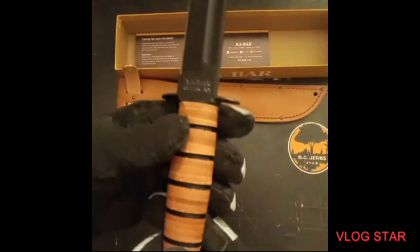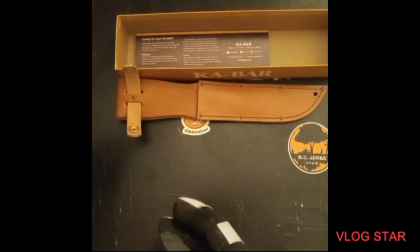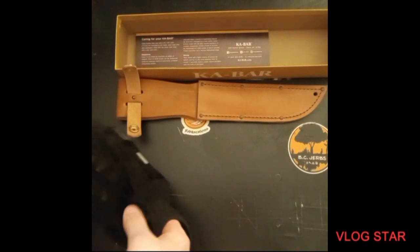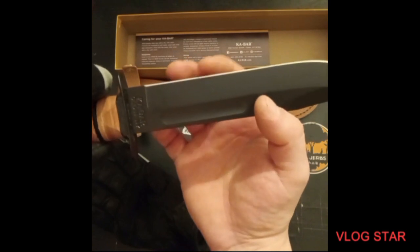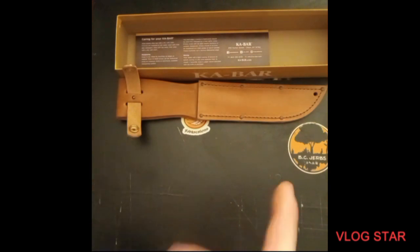I think we should do a sharpness test. I already know it's sharp because when I touch that sucker — yeah, it's digging into my skin just touching it. So let me get some paper, I'll be right back. For you it's going to be like two seconds.